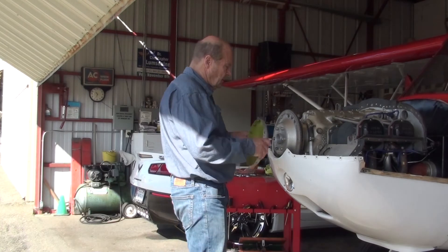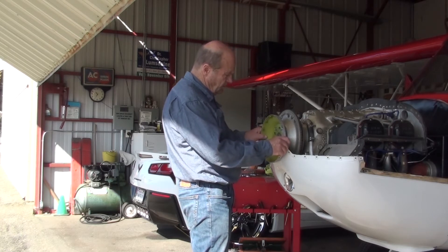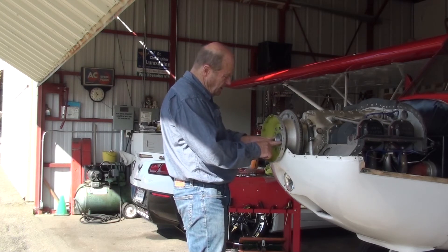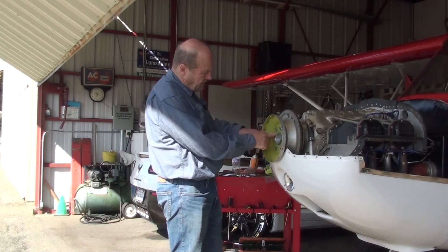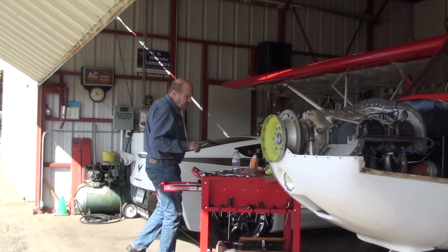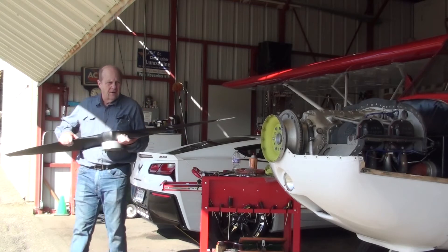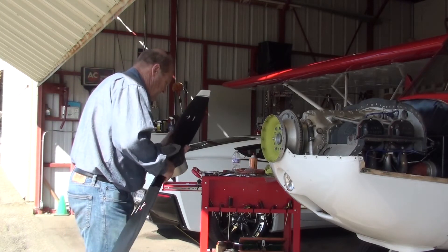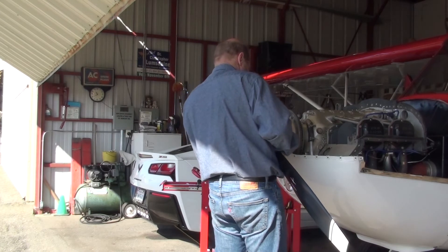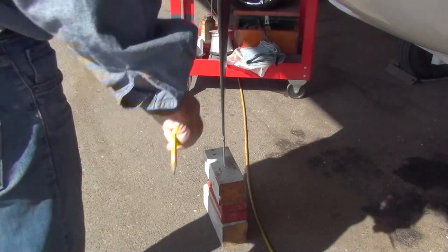Now mount the rear bulkhead in place and make sure that it's clocked properly so that when you put the spinner on it lines up with the bolt holes. I've got number one blade marked, and it says to mount the propeller 60 degrees in the direction of engine rotation from vertical, with number one at top dead center, which puts the number one blade at the 10 o'clock position.